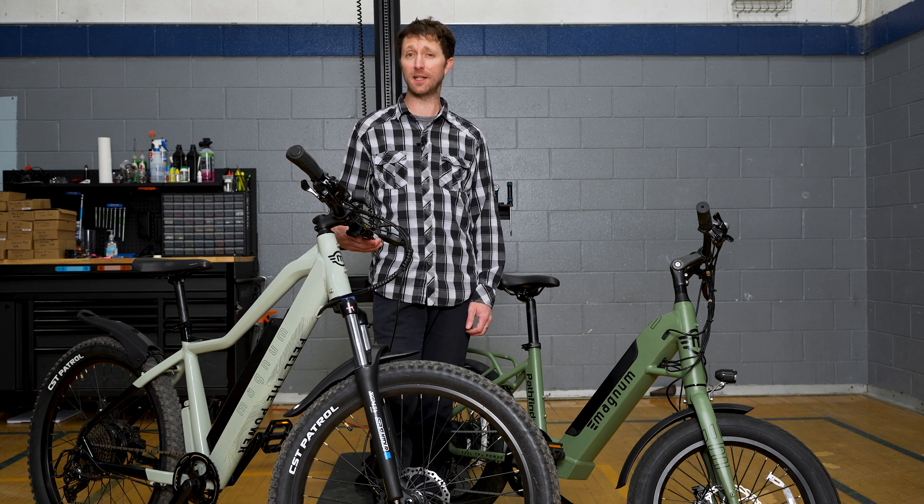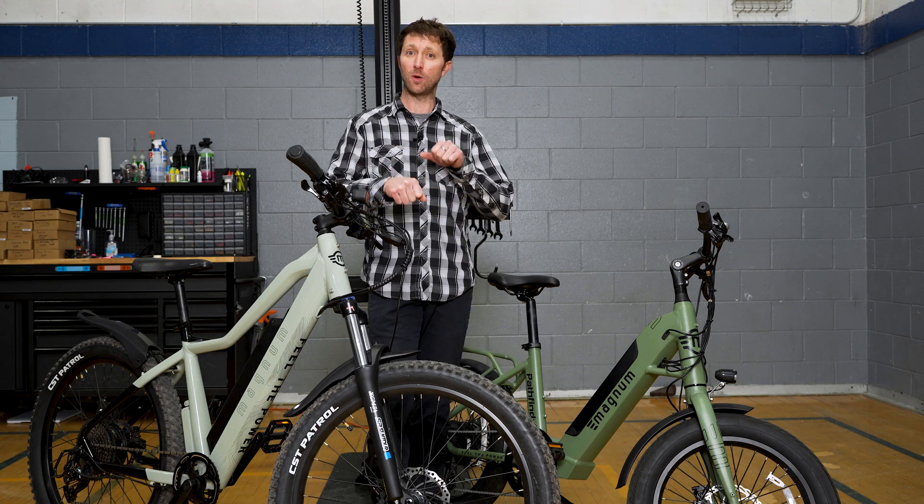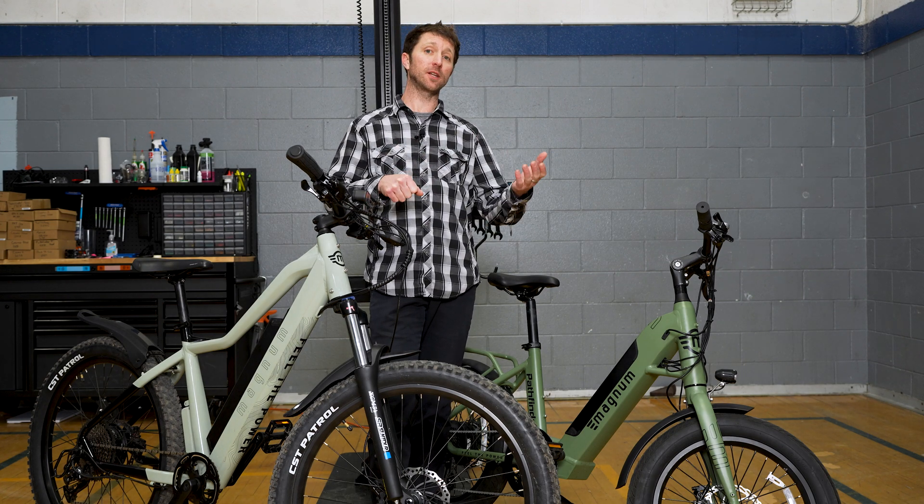Most of our bikes have a cadence sensor, which means the bike senses when you pedal and it will assist you depending on the assist mode you're in.